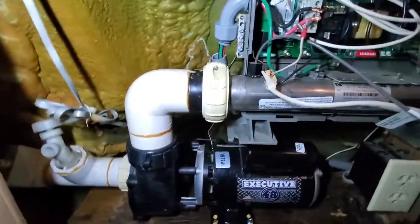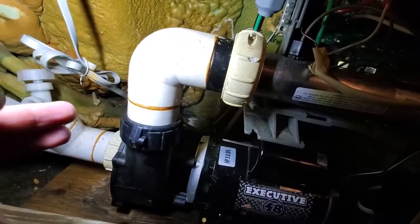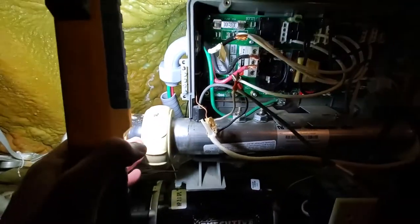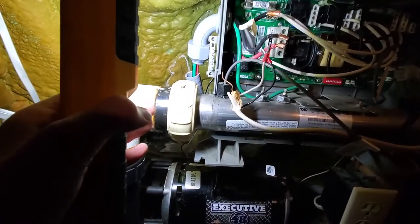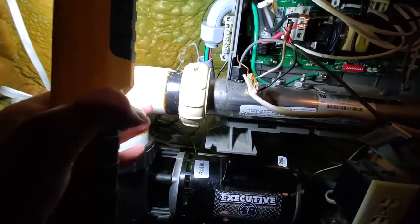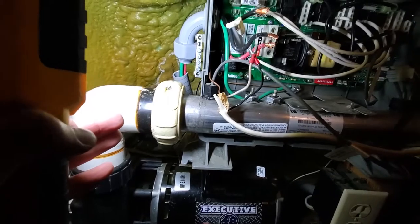I got the three unions back on. I put new gaskets on this one and that one, and then this one still looked good. I tightened everything really hard compared to what I think it was before - I'm hoping it won't leak now.